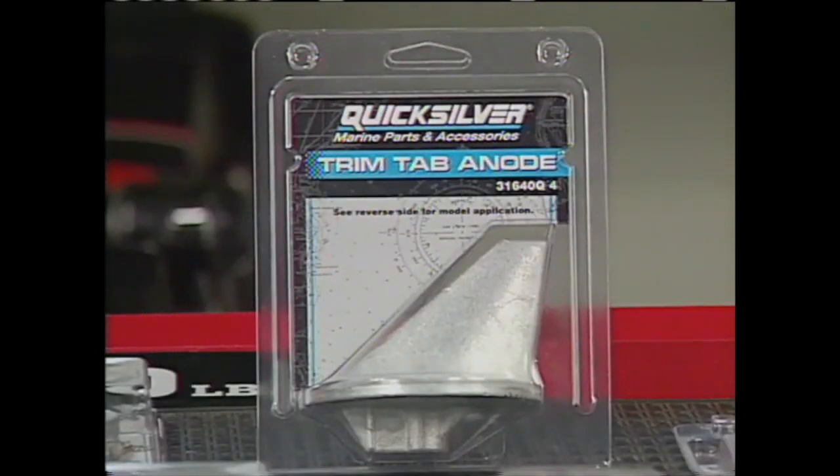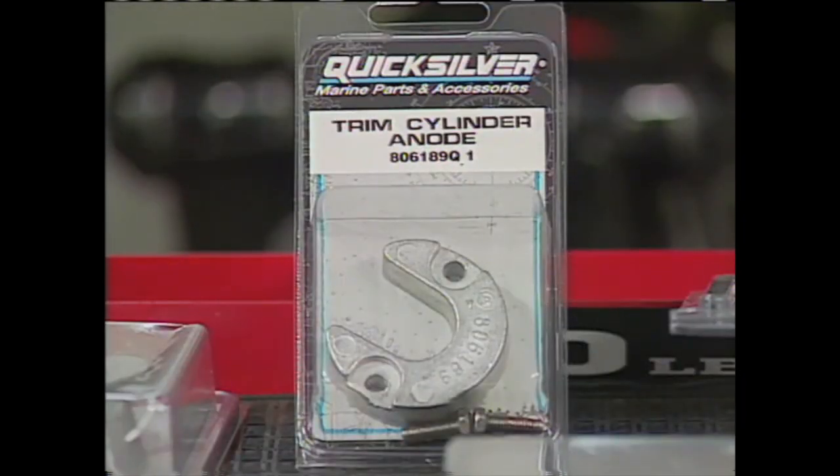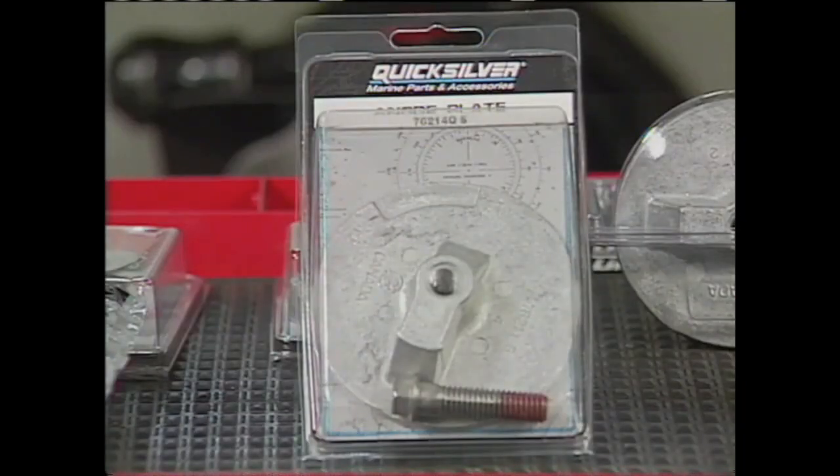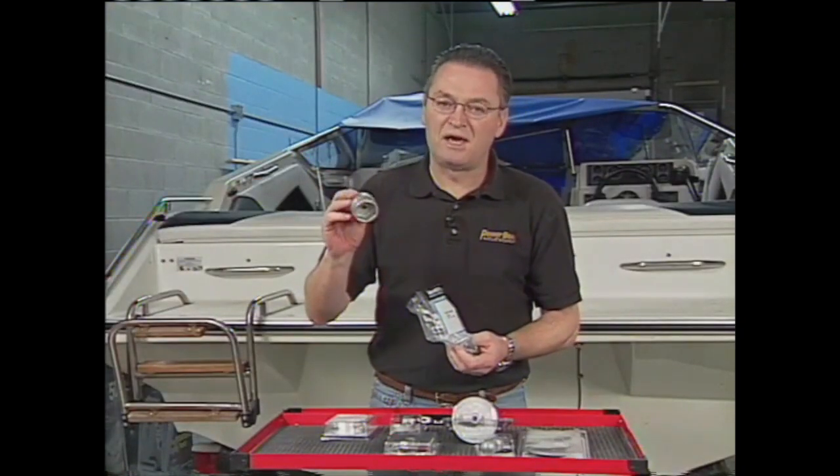They come in a variety of different sizes and types for various applications, so your dealer can help you out with the correct ones for your boat and the type of water you're in, and also provide you with specialty ones such as this MerCruiser Bravo 2 prop nut anode.